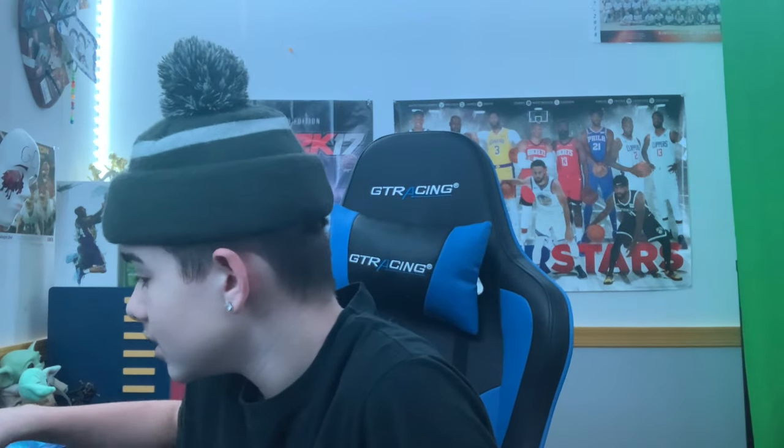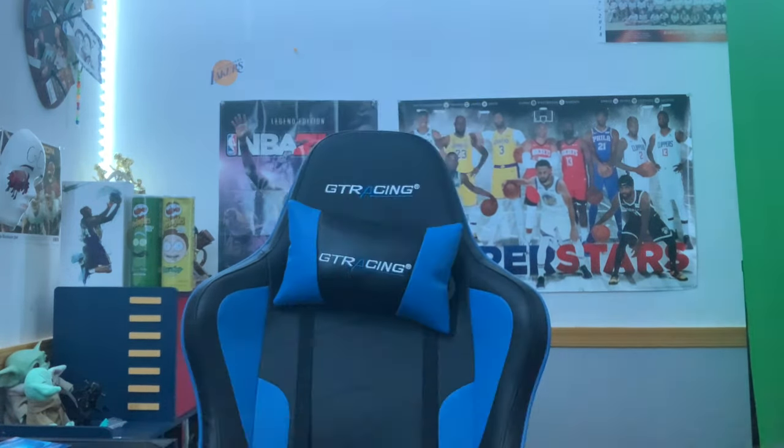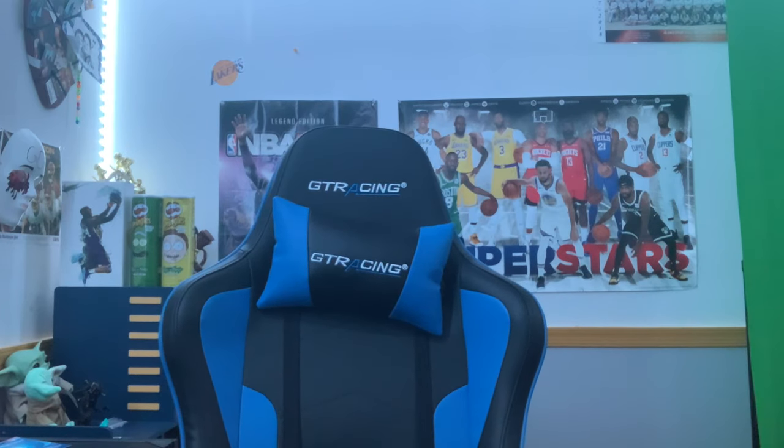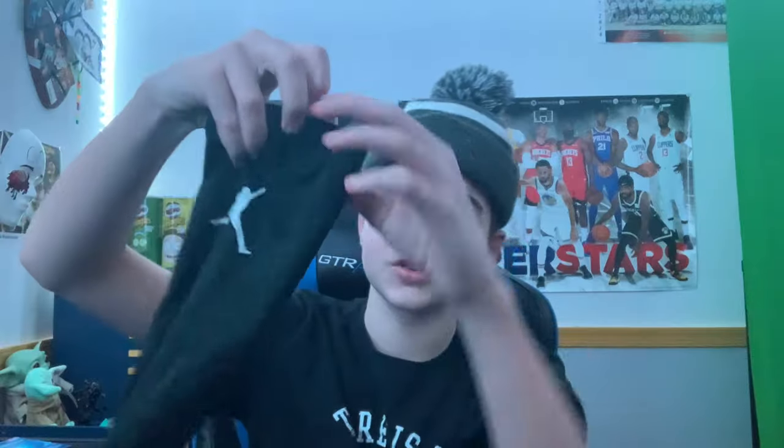Alright, now let's go with the uniform. Starting off with the socks — we don't have a specific sock but we're the Maryland Spartans so I rock Maryland colors. I actually like these a lot. I also have a leg sleeve — it's Jordan branded, but if I don't want to show the Jordan logo I'll wear it backwards. I also have an arm sleeve I wear sometimes.